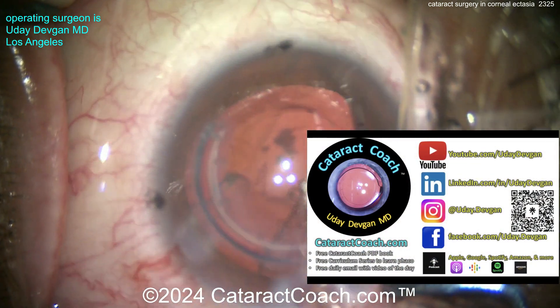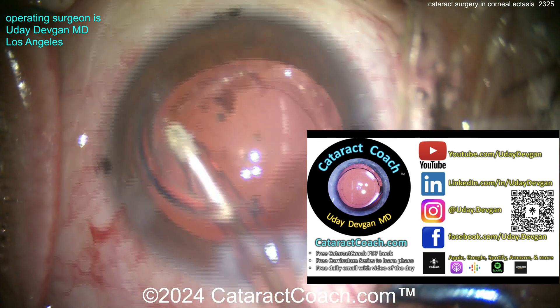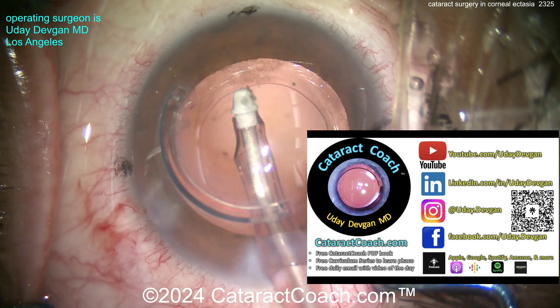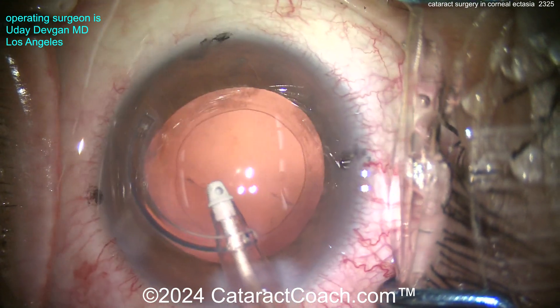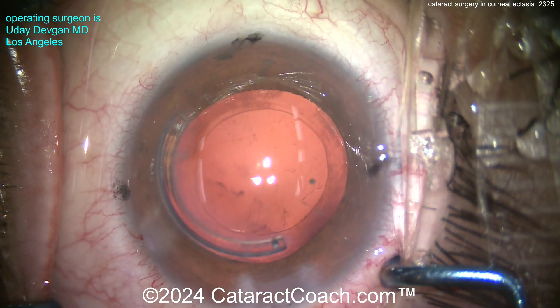All these lessons are taught on cataractcoach.com — the teaching website. It's all free. If you're a young doctor, go to cataractcoach.com and look it up first, then email me. Now let's go back to our case.